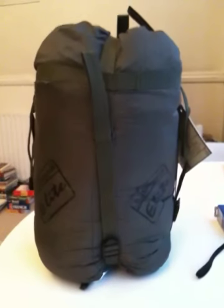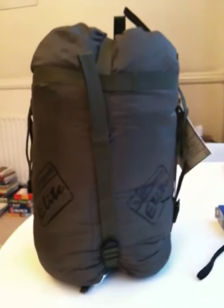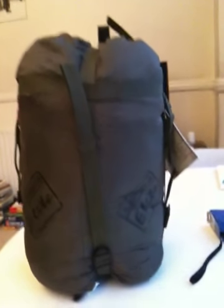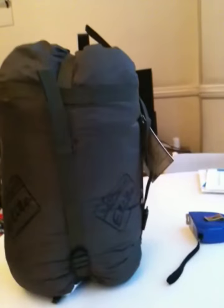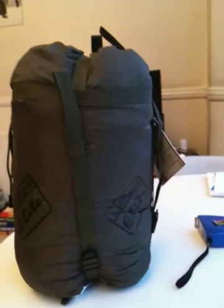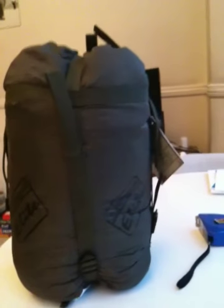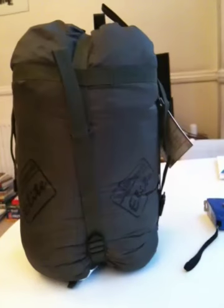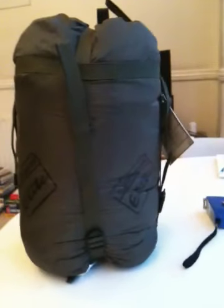I'm going to do a short review of the Snugpak Elite 3 sleeping bag. I bought it from the bushcraft store.co.uk — it cost me £69.95. I bought a couple of other things as well, so they gave me a 10% discount, which was very kind of them.